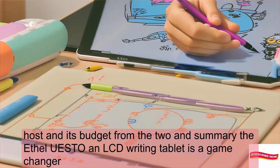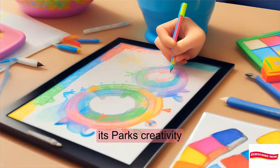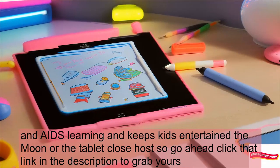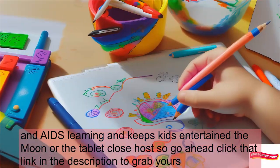In summary, the FLUESTONL LCD writing tablet is a game-changer. It sparks creativity, aids learning, and keeps kids entertained. So go ahead — click that link in the description to grab yours.